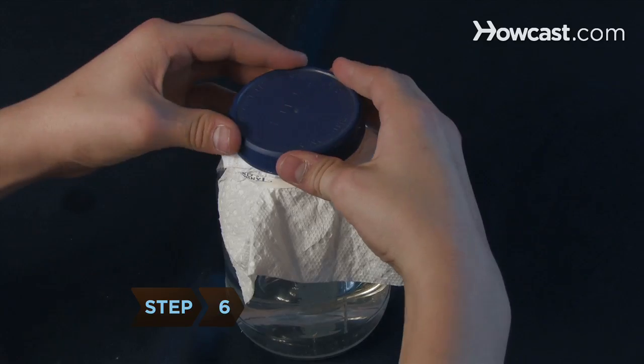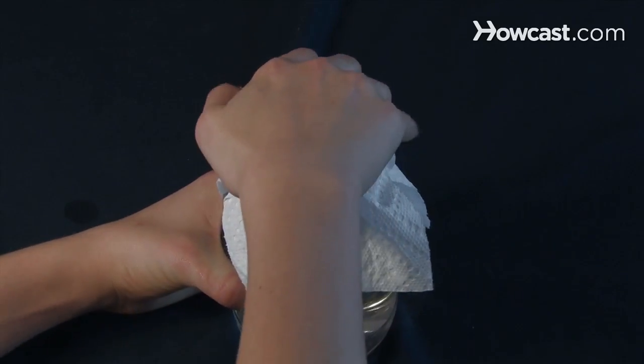Step 6. Replace the lid on the jar, being careful not to let the vinegar touch the baking soda.